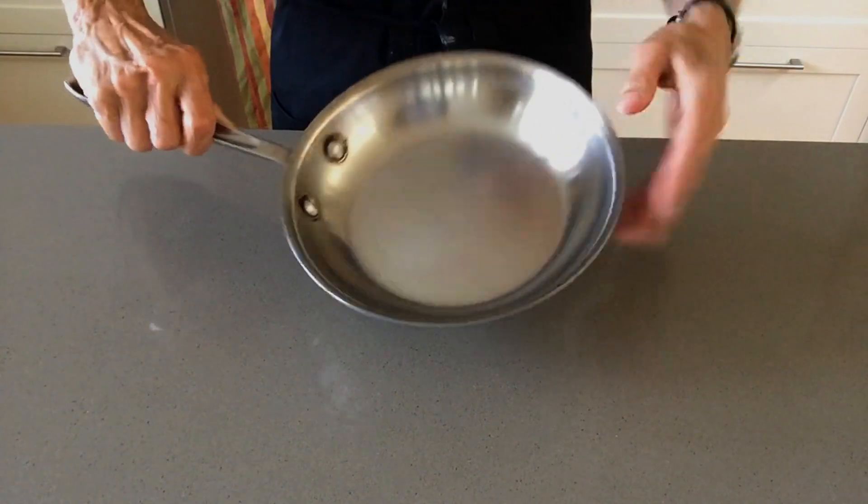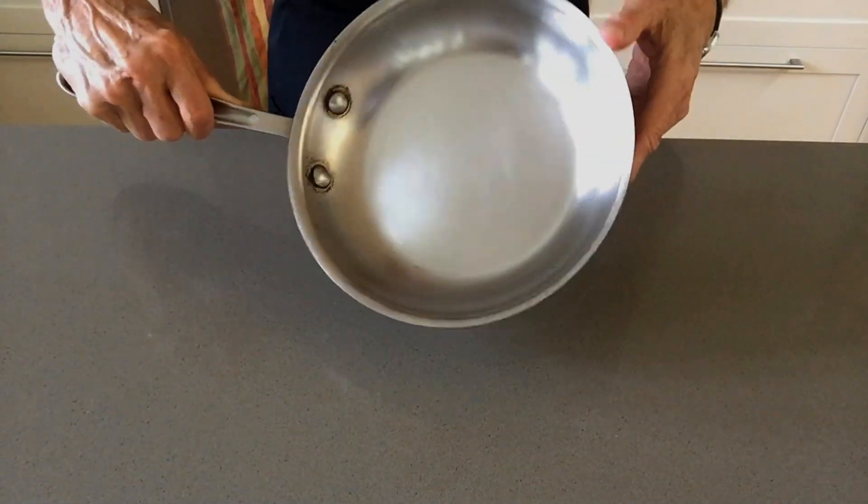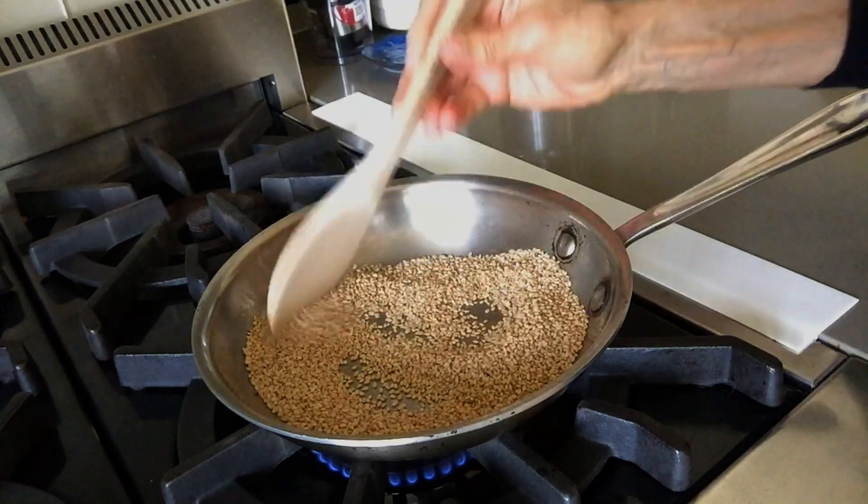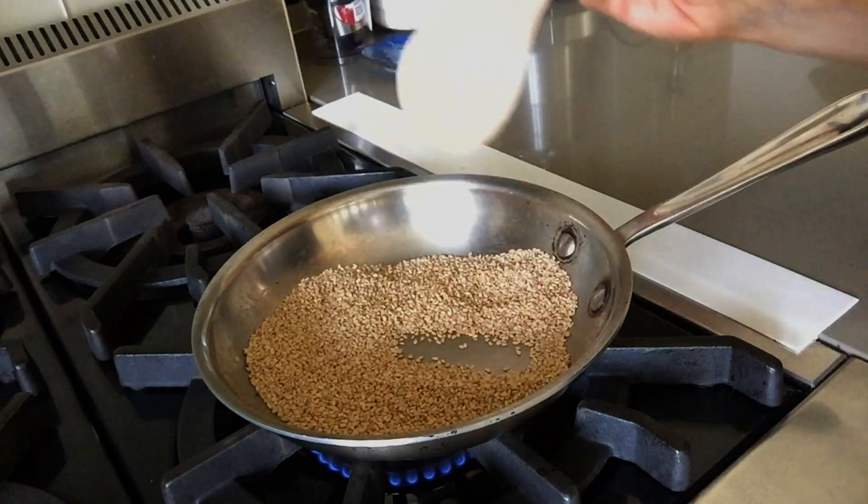If you don't have this type of pan, or you're not comfortable flipping the seeds, use a wooden spoon to move the seeds around. They can burn easily, so you need to keep them moving.